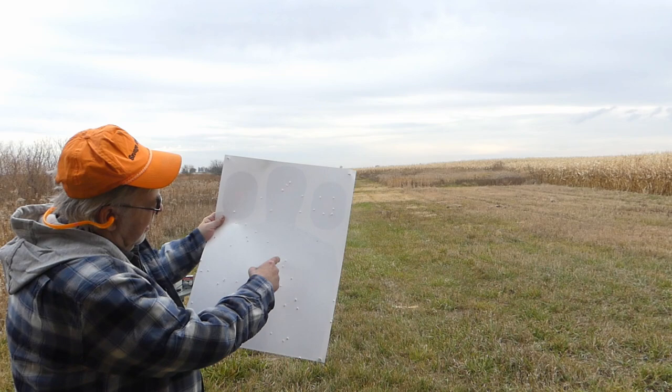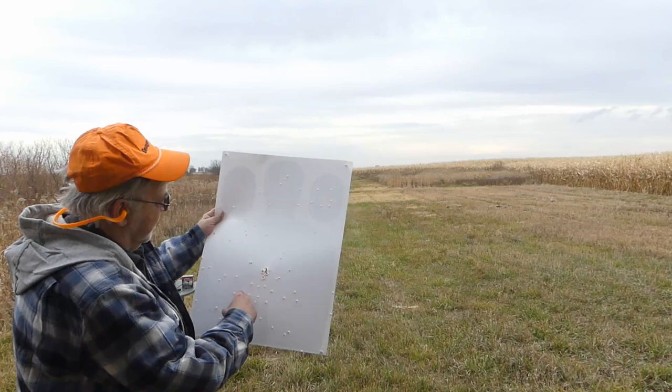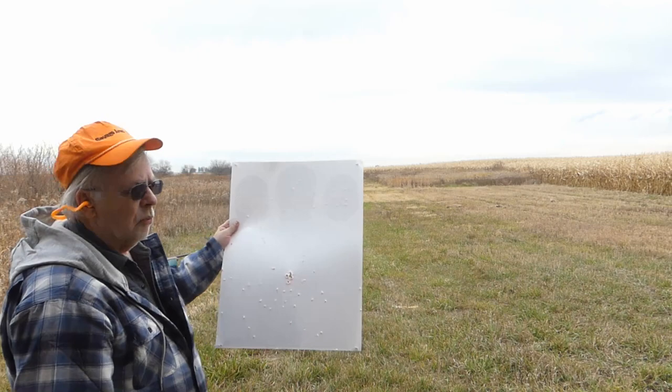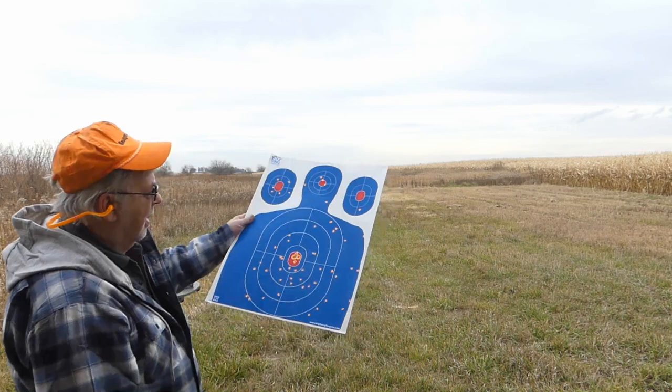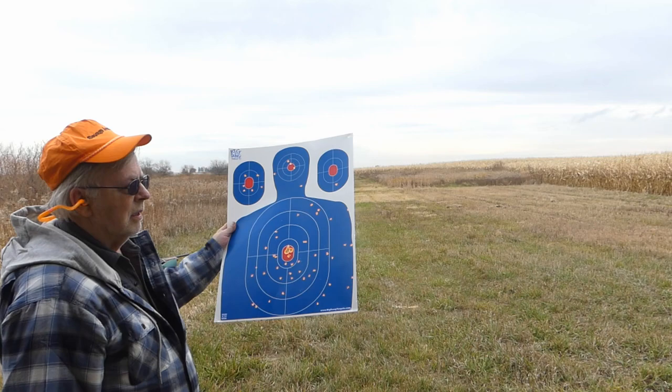I'll show you from the back — this is where we're at. You have probably an inch of drop at this range. If you want to whack a rooster at 60 yards, most people forget to hold over — you might want to hold over slightly. But for a one-ounce load, pretty darn good. For preserved shooting where you need to use non-toxic, this is perfectly adequate.